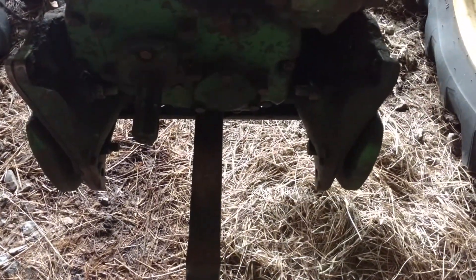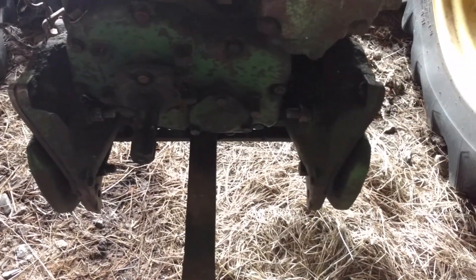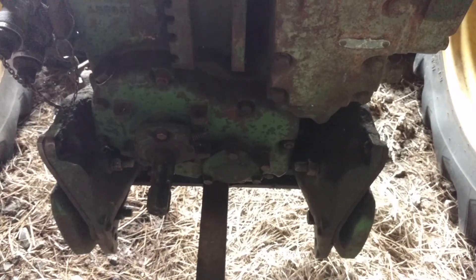You can see the 540 stub sticking out, but that other cap plate is for a 1000-RPM shaft. If you can get one, you take that cover off, put a 1000 shaft in there, cram it in, tighten it up, and you're ready to run 1000-RPM equipment.